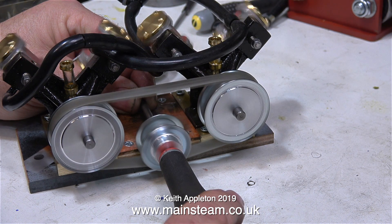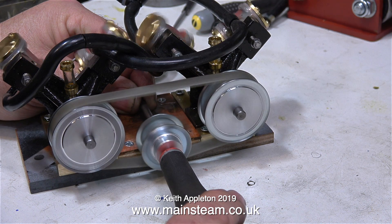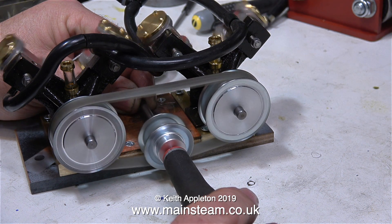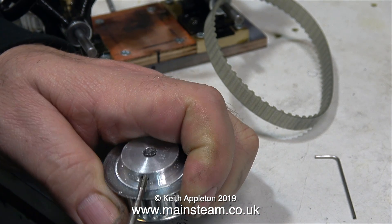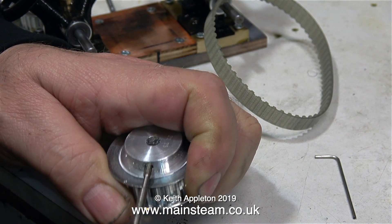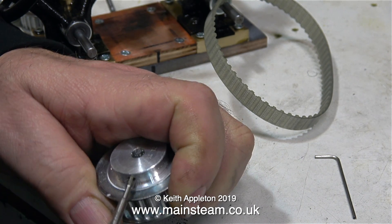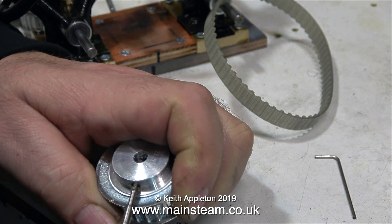To put the minds at rest of the viewers who are commenting saying they don't like this or that — don't worry. When you put your bid in to raise money for the charity, you will get two Blackgate's twin engines that function as separate entities, complete with a nice mahogany baseboard and a centre bearing. Each engine will have an individual reversing valve which also doubles as a throttle. One viewer was concerned: if you use two reversing valves, how are you going to synchronise them? All will be revealed in the fullness of time.